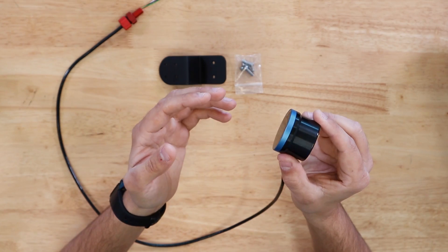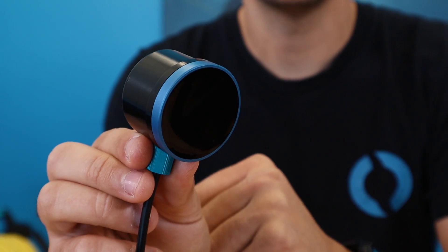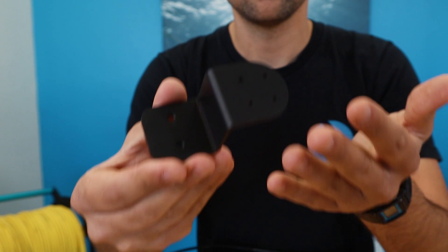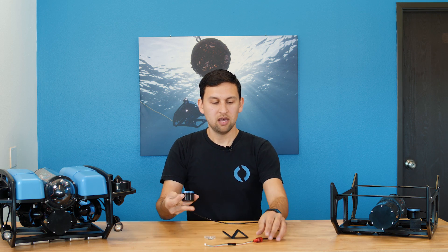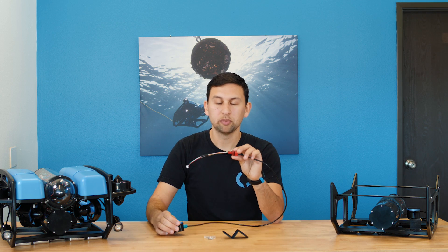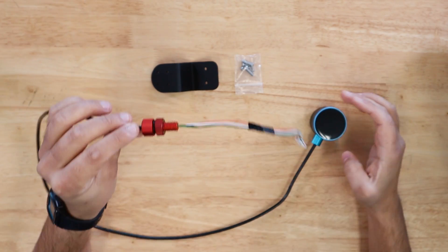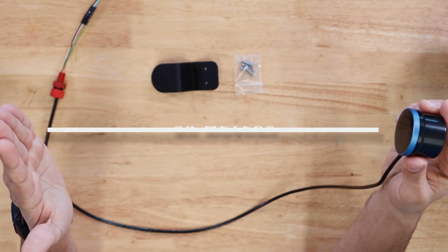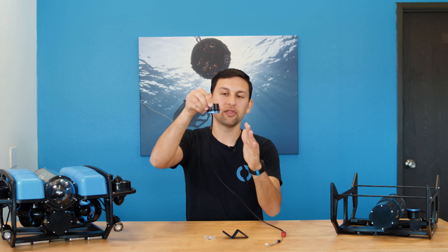I'll go into some more details, starting with the hardware. The PING has an anodized aluminum case with a sonar transducer on one side. On the other side are four tapped holes, and the PING comes with a mounting bracket that makes it easy to install on the BlueROV2 and in other applications. The PING comes with a one-meter cable with a pre-installed cable penetrator and is rated to an operating depth of 300 meters. The sonar transducer operates at a frequency of 115 kilohertz, away from the frequencies typically used by boat echo sounders to minimize interference. It has a measurement range of 30 meters and a beam width of about 30 degrees.